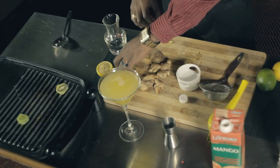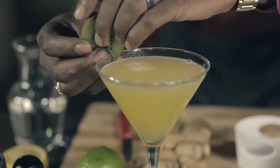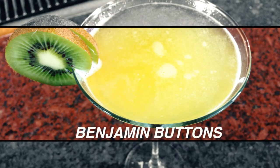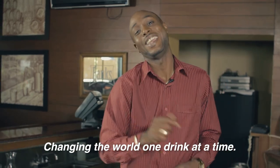And finish off with some nice slices of kiwi. This is Benjamin Buttons. My name is David Barker — changing the world, one drink at a time. And you're watching In The Mix.